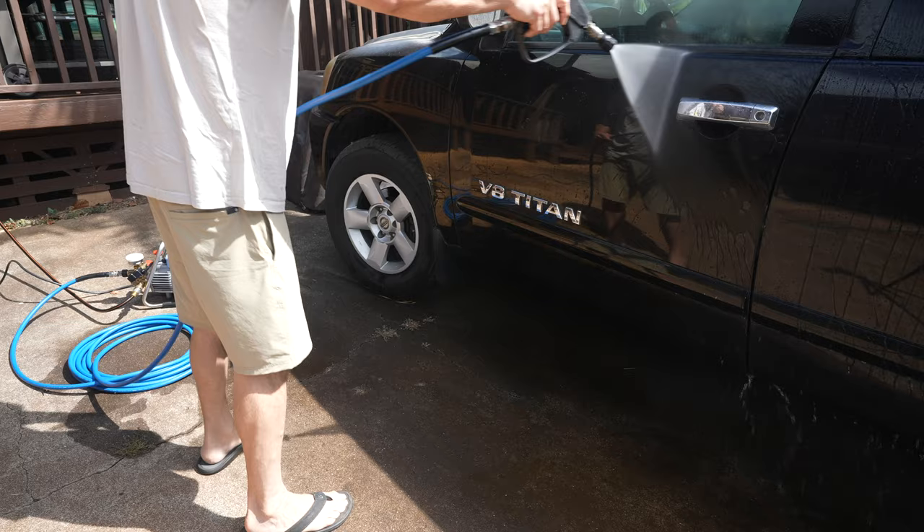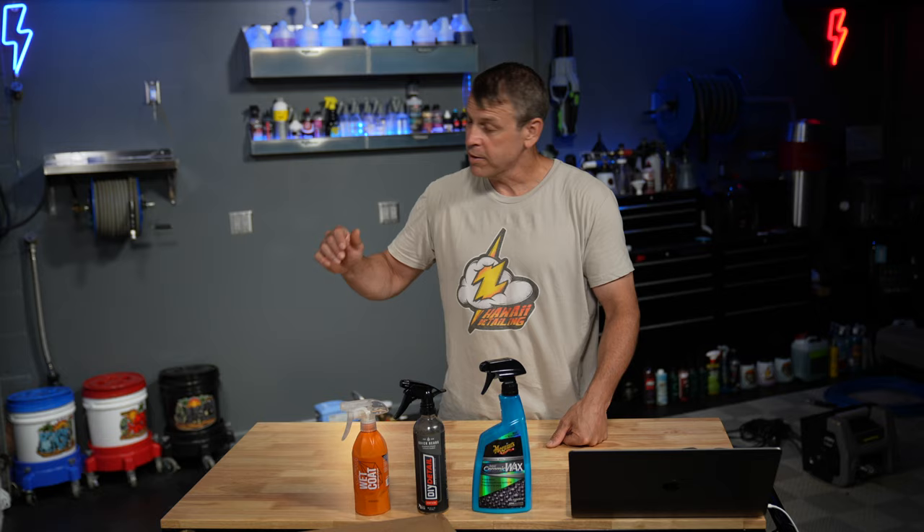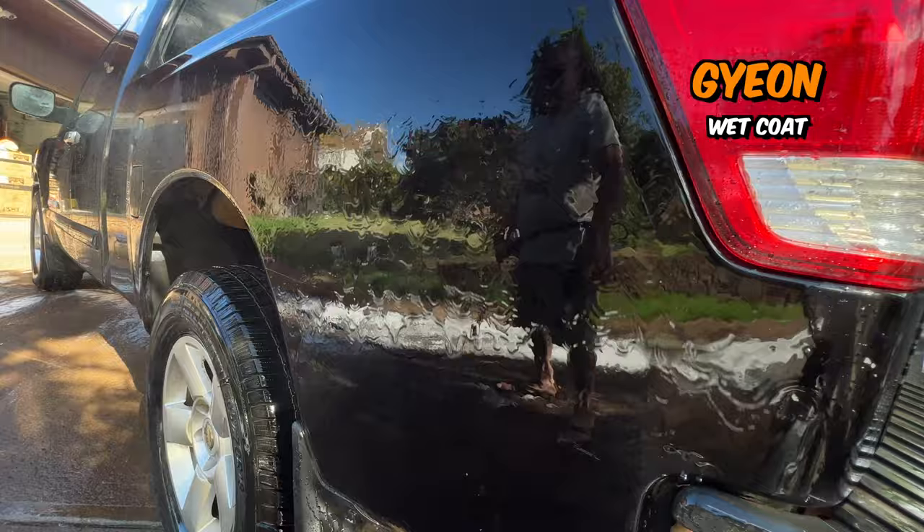Real quick, if you haven't subscribed, go ahead and hit that subscribe button wherever it's at — that would be awesome if you join the team. But let's see what they look like now. First up, Gian. Oh boy, where did you go, Gian? It doesn't look like there's anything left.